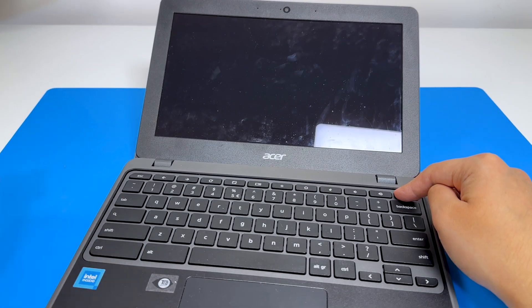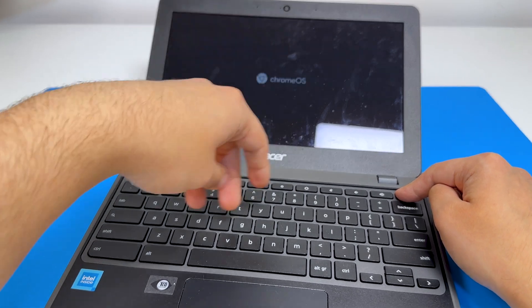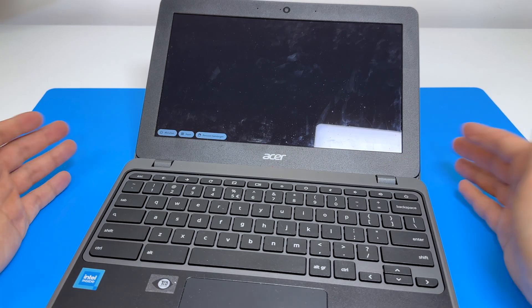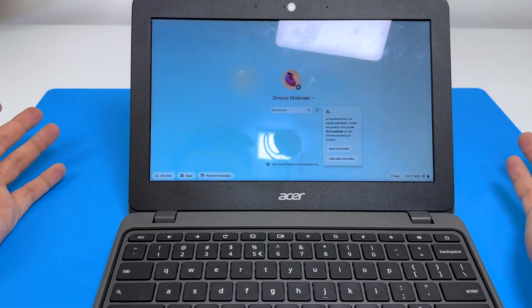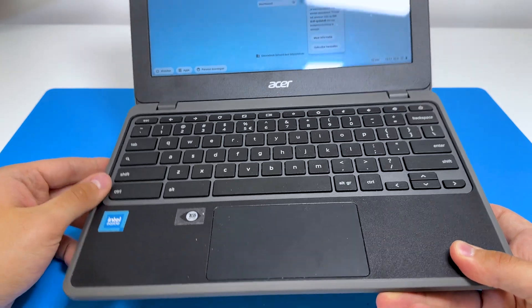When I purchased it earlier that day, it had a login screen, so it probably has an account and we don't know the password — we'll have to reset it. The language is set to German, and we don't have a Windows key here, which is weird.